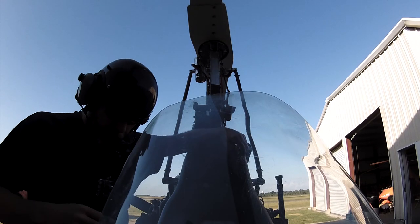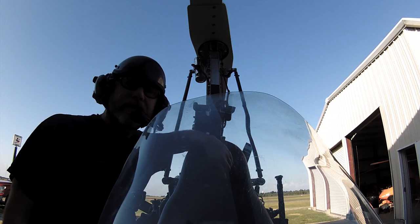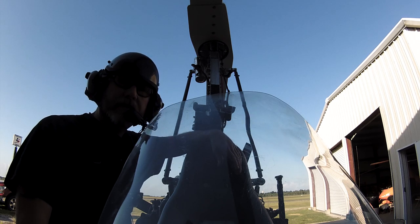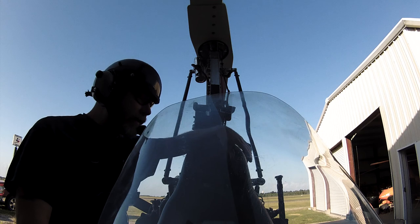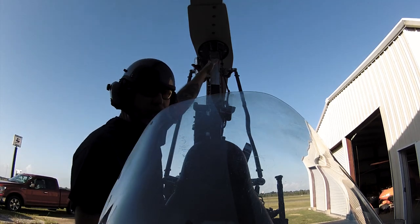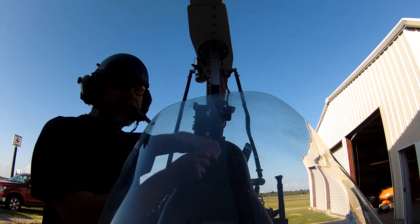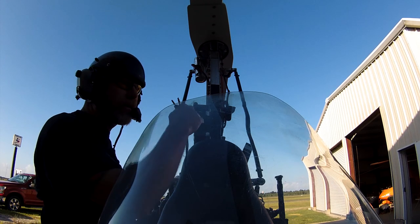Sorry it's been so long since my last video, but I did a few modifications to the machine and did a few test flights. I lowered my seat about four to six inches, which changed my center of gravity, so I had to rebuild my cheek plates and also rebuild my cyclic system — new push rods on my controls.